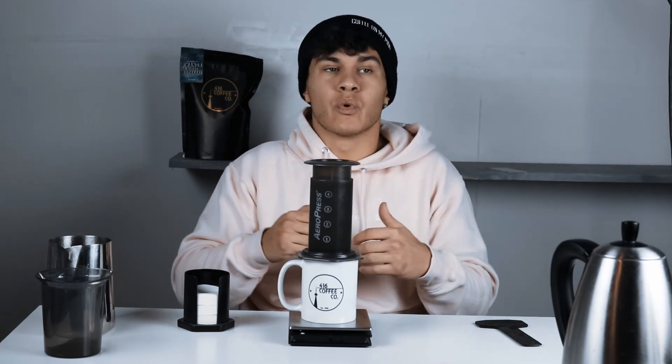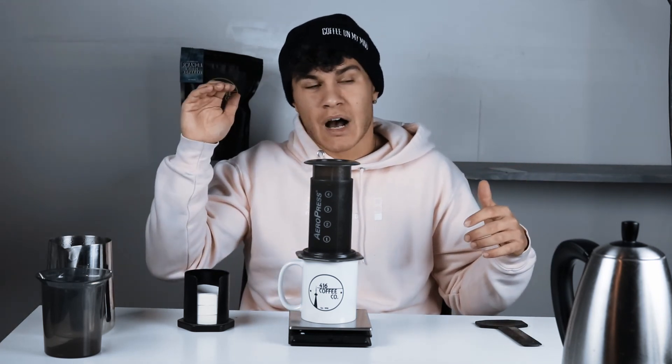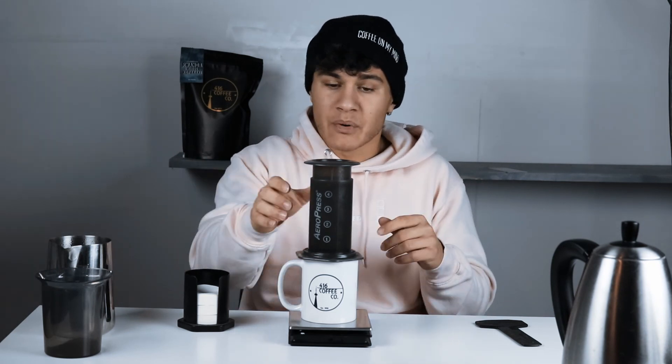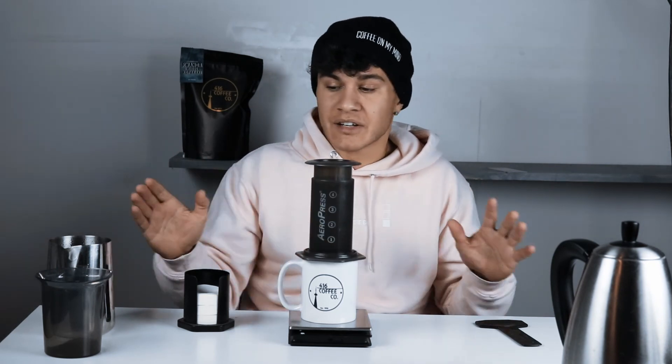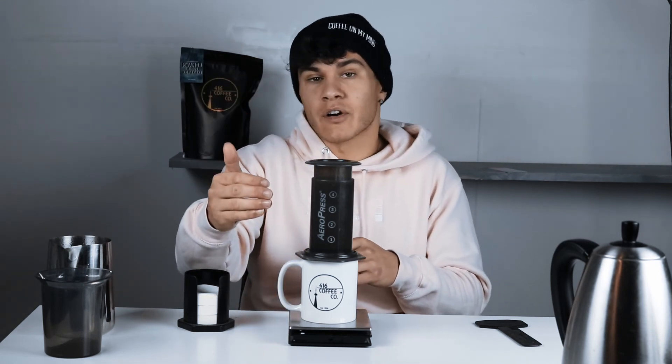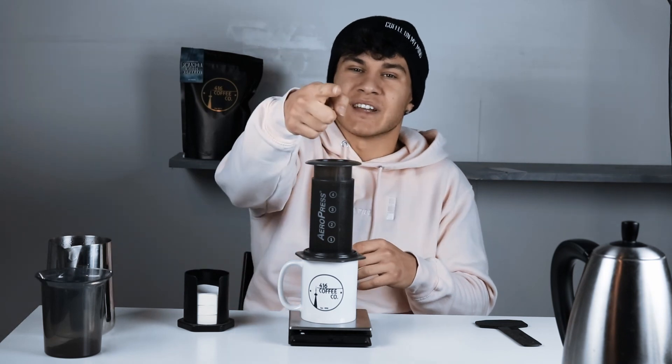After that it's pretty straightforward. A minute 30 brew time is good. If you like your coffee a bit stronger, see what it tastes like at a minute 45 or closer to two minutes. I wouldn't venture much lower than a minute 30, and I wouldn't venture much longer than two minutes — that's kind of where you want to stay. Anyway, that's how you make delicious Aeropress coffee. Thank you so much for watching. Let me know how you like your Aeropress in the comments below, and I'll see you next time.